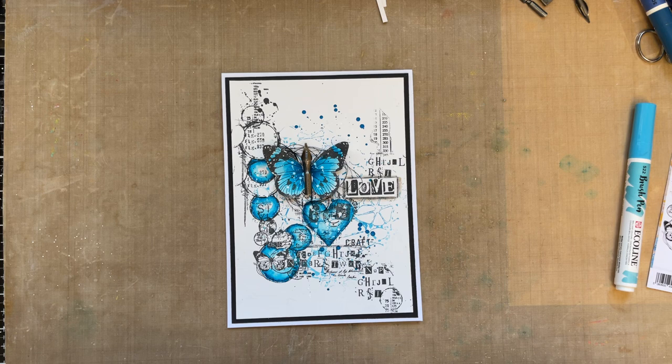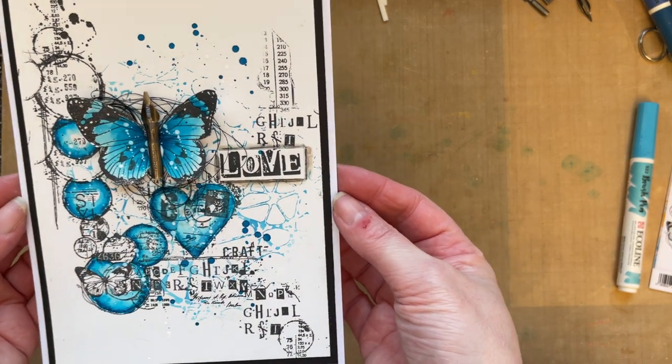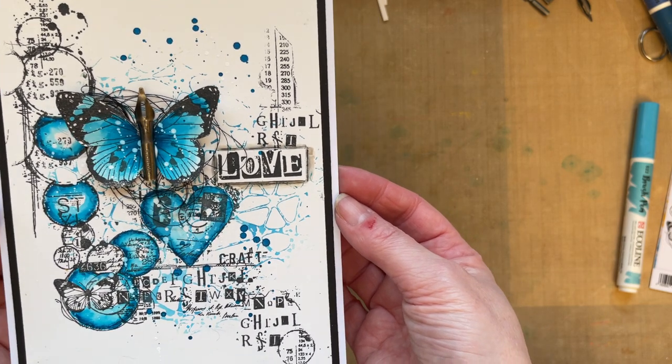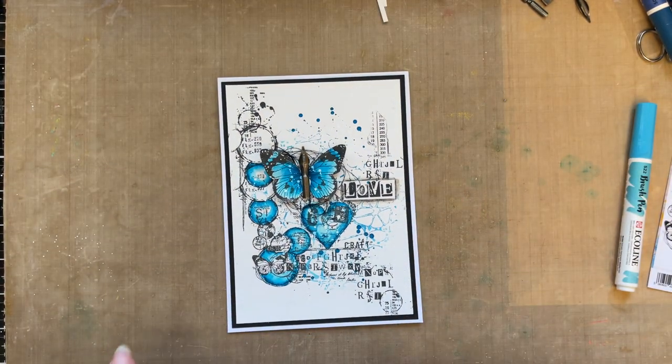Today I'm popping by with a nice simple card. I've been asked for some simple ideas, so I've got a nice simple card here and I've opted for blues — a monochromatic feel, nice and simple, and I'm really pleased with the way it's turned out.